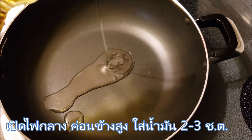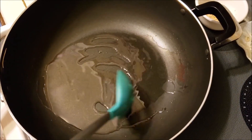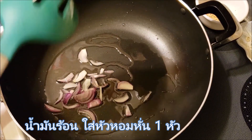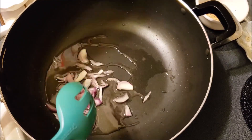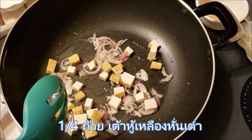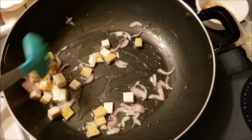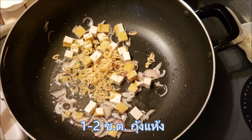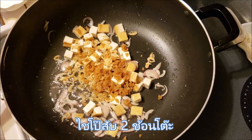Over medium to high heat, add 2 to 3 tablespoons cooking oil. When oil is hot, add 1 small sliced shallot, 1/4 cup pressed tofu or deep fried soybean cut into pieces, 1 to 2 tablespoons dried shrimp, and 2 tablespoons sweet radish.